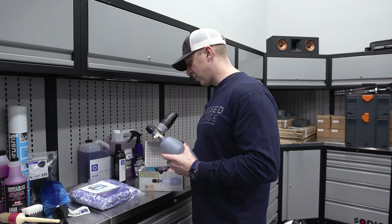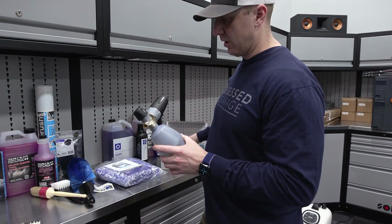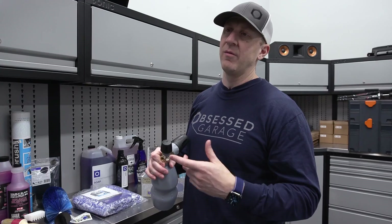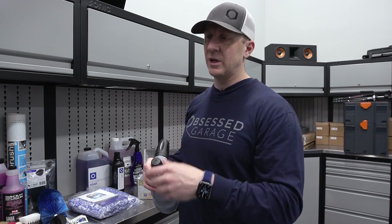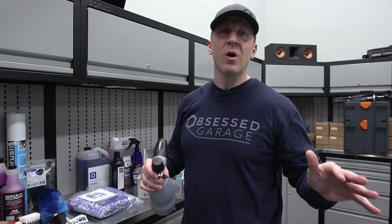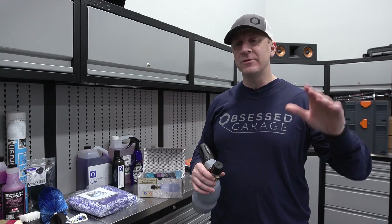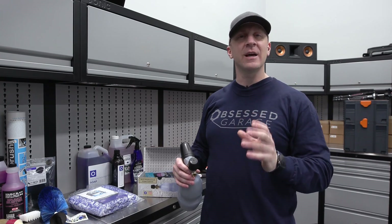If you have a lesser pressure washer, we also sell it with a 1.1 millimeter orifice. Depending on your pressure washer, you can always go to the store. If you have a Karcher or a Sun Joe — stop buying pressure washers that are not on the list. I've literally got 90 of them on the website. Stop buying this other garbage. Just return it — there's no reason for that.